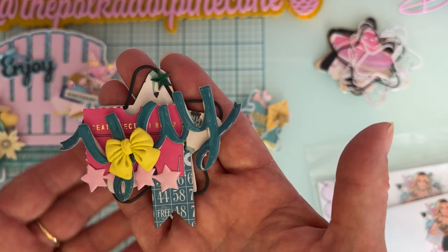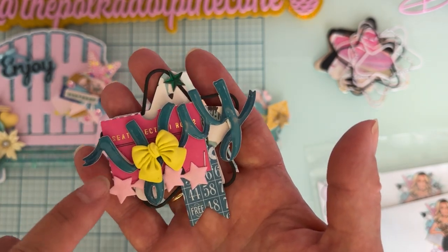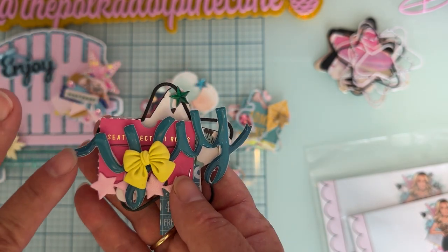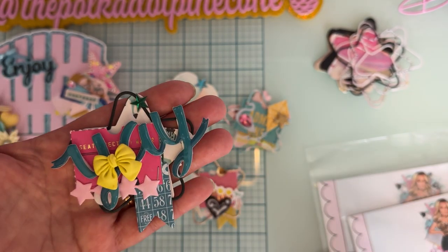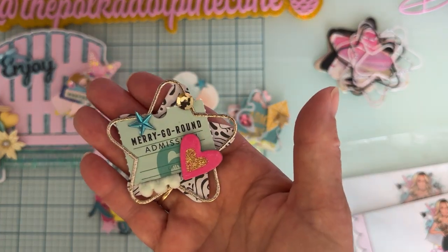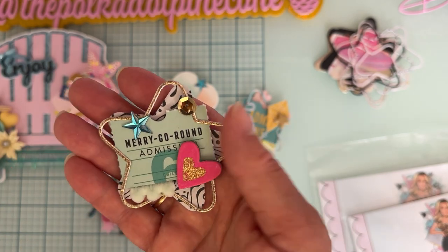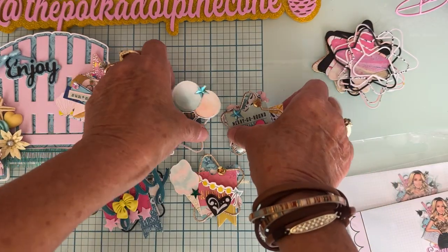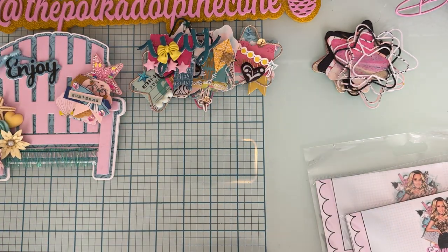Here's another one — one of the flags, a piece of ribbon or trim from my stash, one of the puppy stickers, a 'yay,' and a bow from my stash. I love these — they turned out really cute. There's another one with a little trim tucked underneath and a chipboard piece. Very fun set to work with.